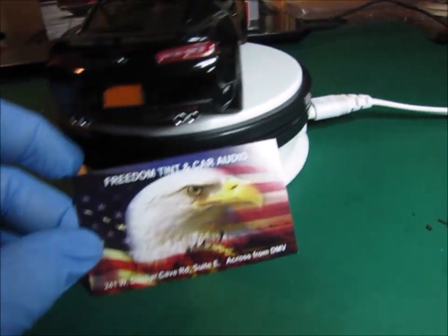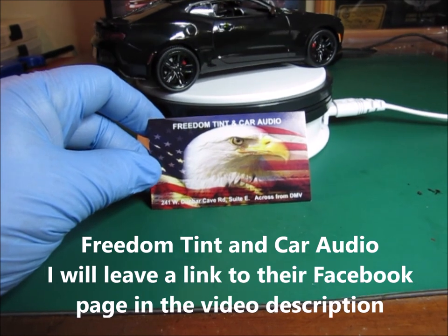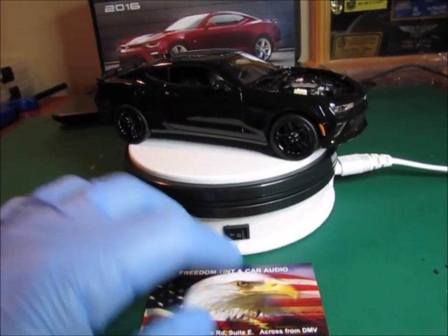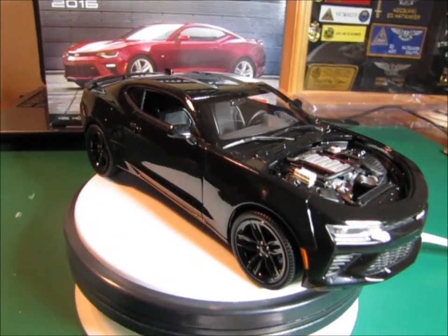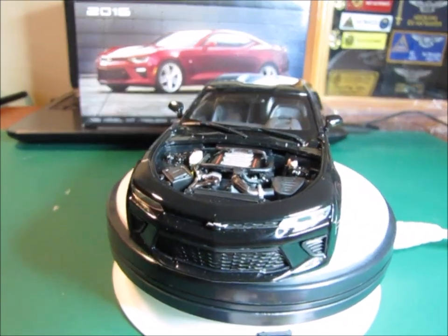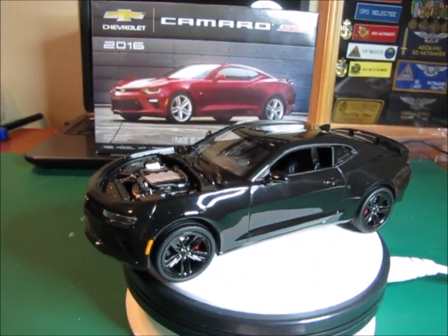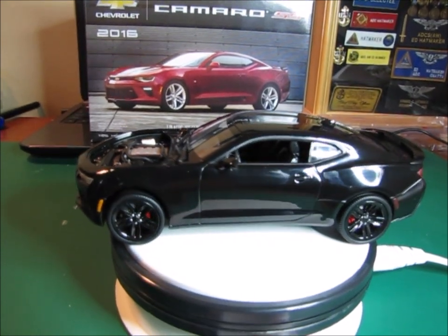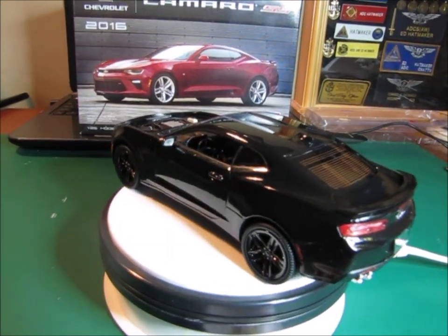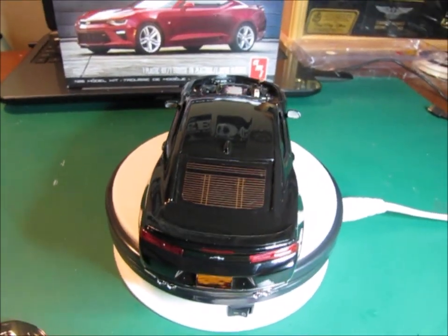I'd like to plug Freedom Tent and Car Audio. They're in Clarksville, Tennessee on West Dunbar Cave Road — 241 West Dunbar Cave Road, Suite E. Those guys actually did the window tint on Pearl Jam. I called them up and told them I'm building this model and asked if I could get a couple of scrap pieces of window tint — and the lady said absolutely. No kidding, this is legit automotive grade window tint on there. I tinted the two rear side windows and the back window on this one, and it looks really good with that defrost grid on there too.